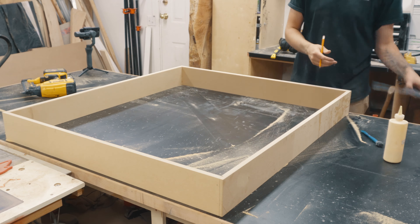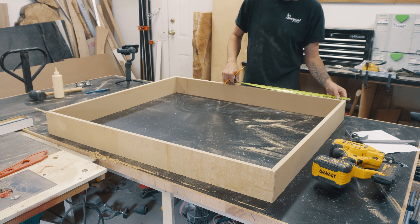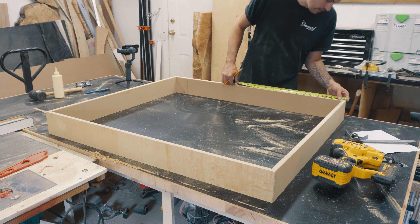To attach all my pieces together, I used wood glue and my pin gun. But you can use wood glue and screws with a countersink if you like. I just don't really like screwing into MDF that much.